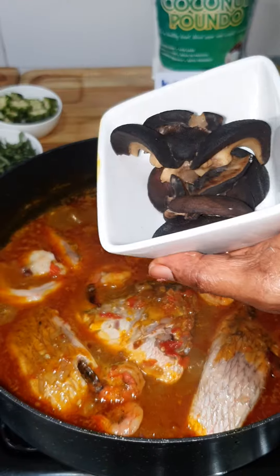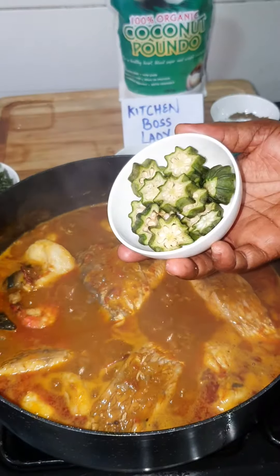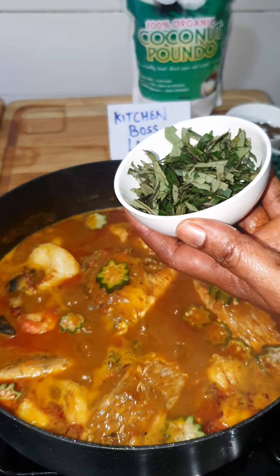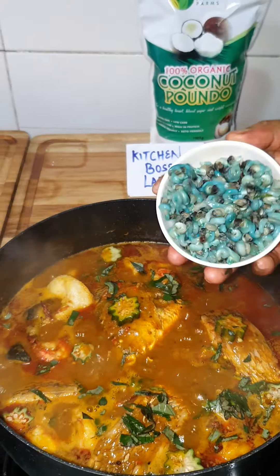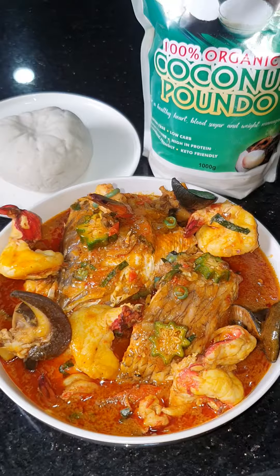Add your cooked snail, cover to cook, then add your chunky okra, oziza leaves, and periwinkle. Our fisherman soup is ready to be eaten with maziza coconut pound dough.